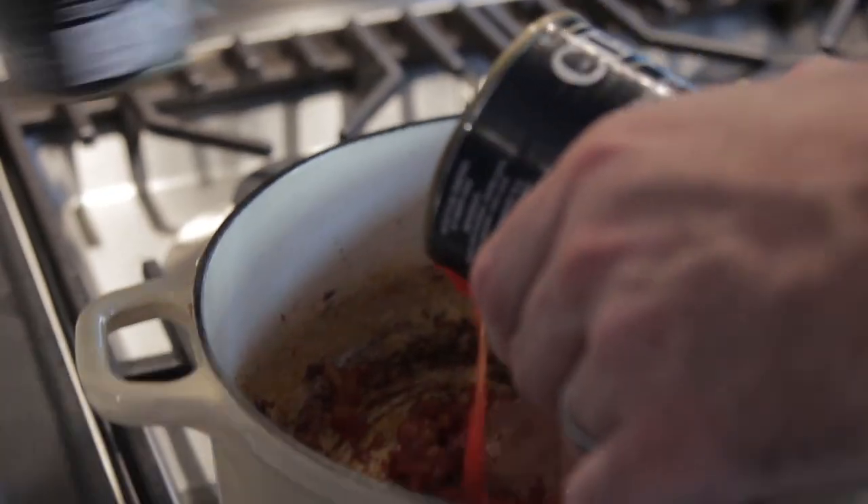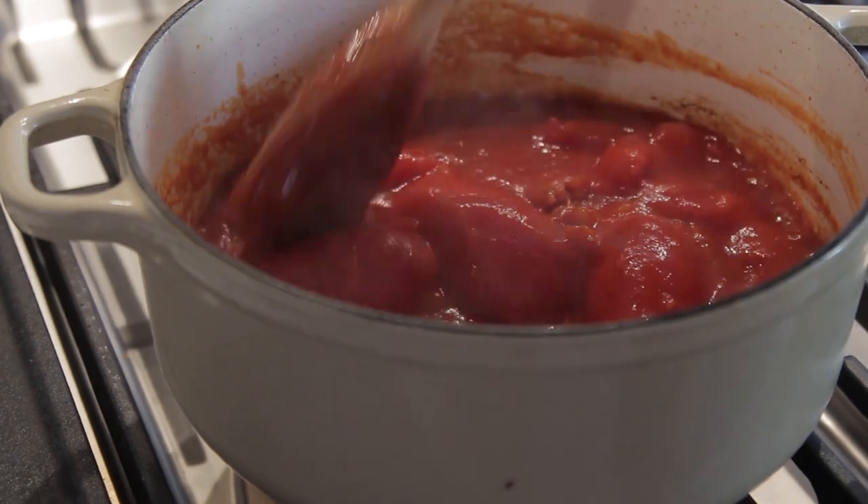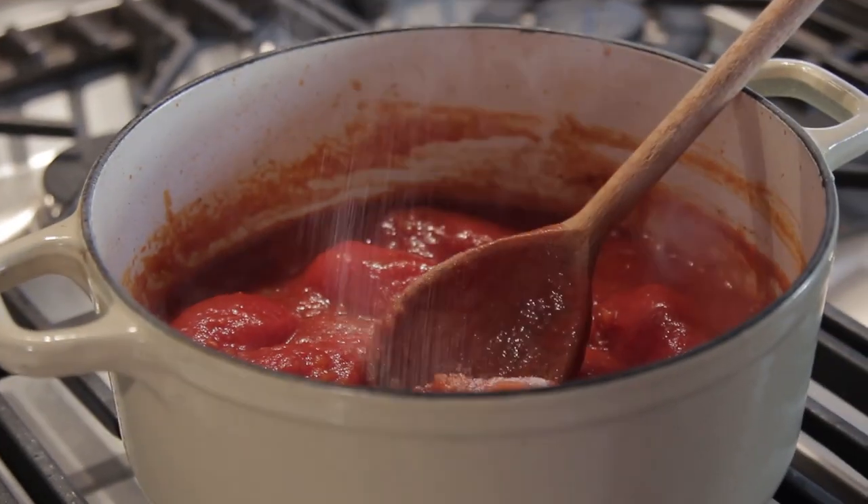Next up, add the tinned tomatoes. Give everything a stir and then turn the heat down to a low simmer. Then add a teaspoon of caster sugar — what the sugar is going to do is bring out all the natural sweetness in the tomato.